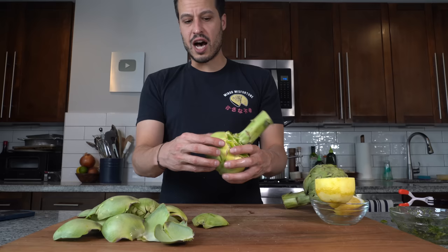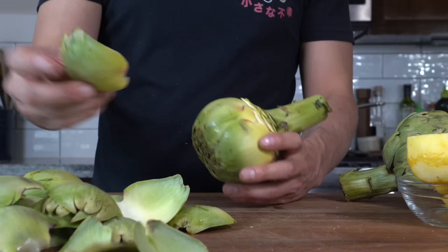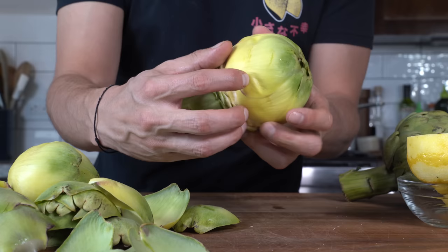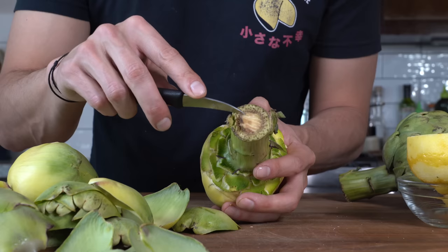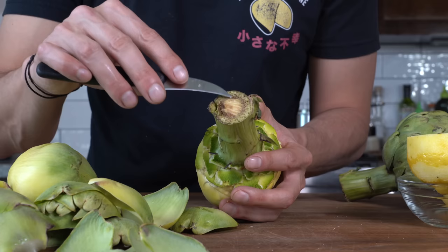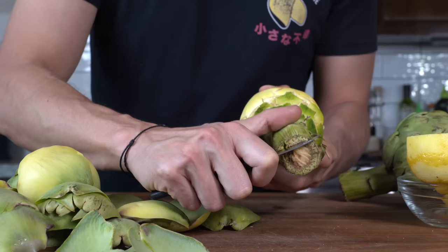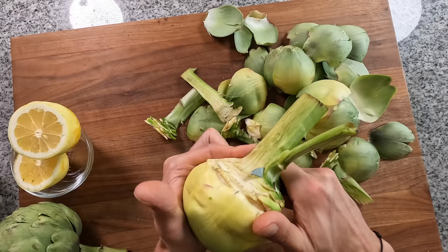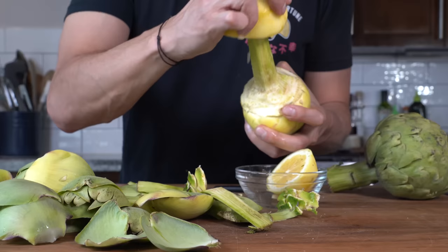These outer leaves are tough and inedible. What we want is to make our way into the lighter inner area. The only edible part of each outer leaf is right at the base where it meets the heart. You can start to feel it soften, and that's where you'll cut, discarding the top parts. Then remove the fibrous outer layer from the core, matching the knife where the core meets the fiber, cutting slowly and curving the blade to clean up any remaining green fiber on the stem.